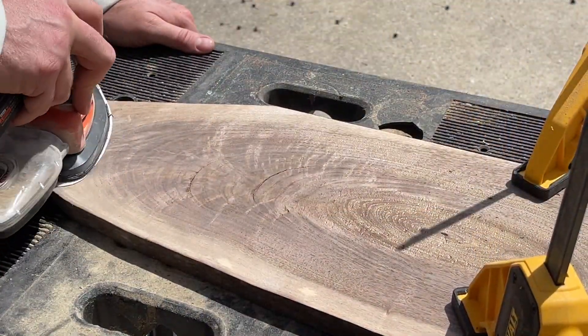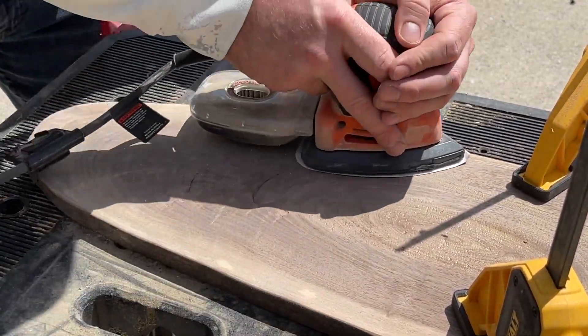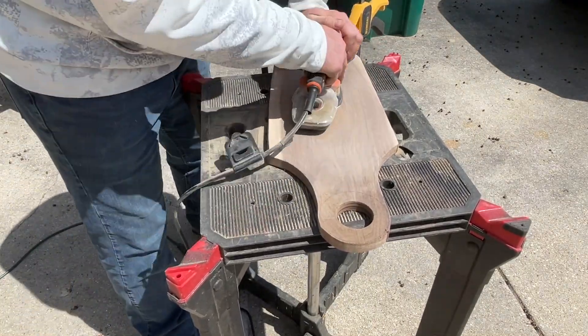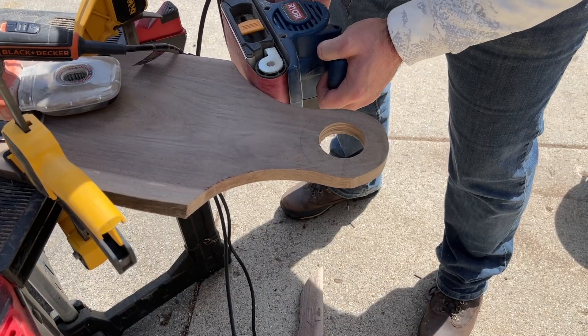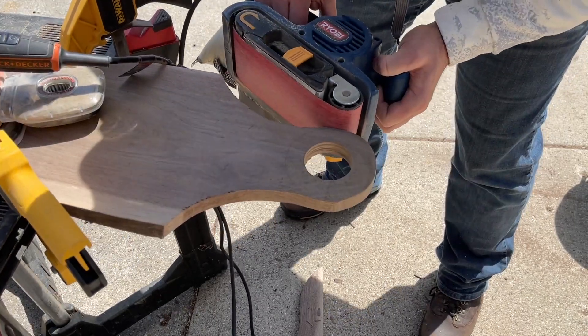Now to do the initial shaping and sanding of the charcuterie part we're going to be using a mouse sander with 80 grit sandpaper. It was at this point in the sanding process — before the lines for the handle all disappeared — that I realized I should probably finish shaping it first. So I'm going to bust out the belt sander and finish shaping the handle.